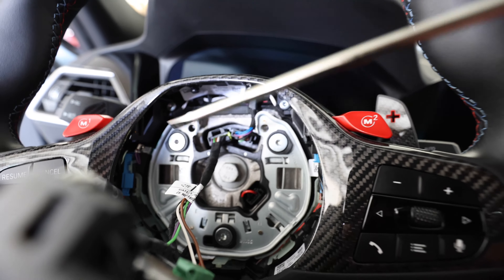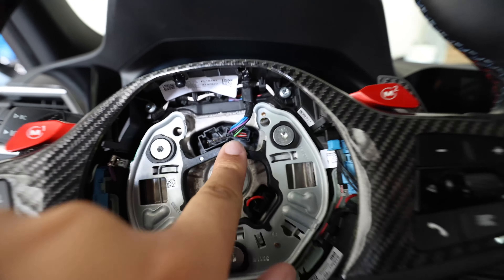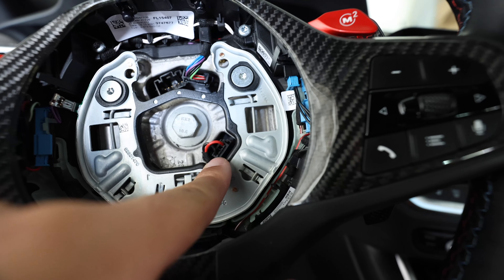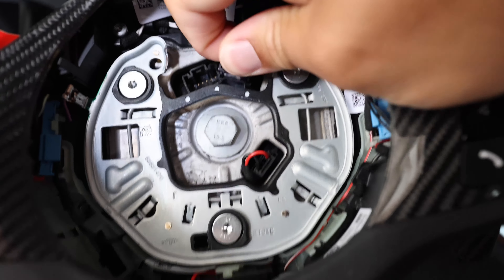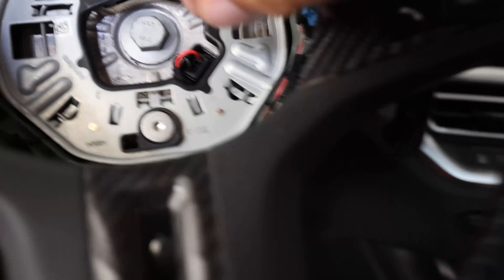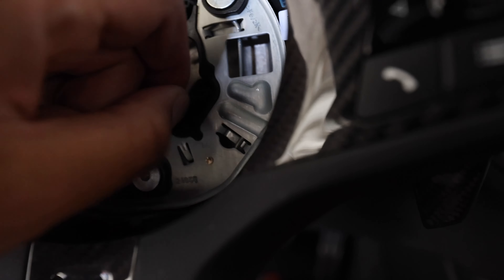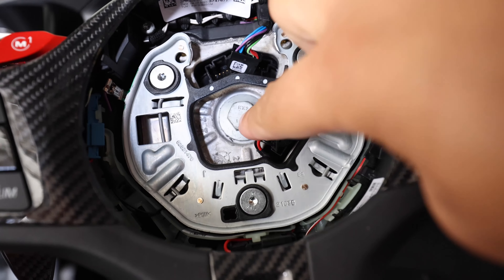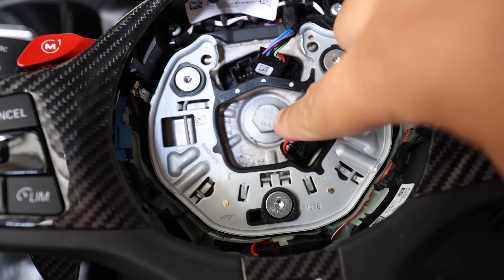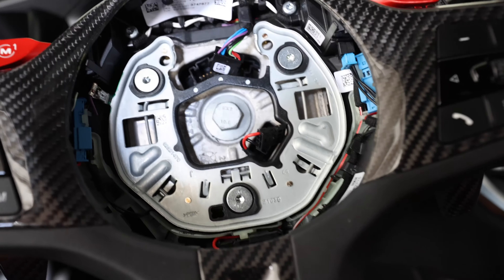Once you get the airbag plugs out, you're going to have this plug right here and also this plug right there. Just pull those out — give it a good snug pull and it comes right out. Same way with this one here — give it a good pull. Now that both of those are out, you're going to have to take off the center bolt. You'll probably need a breaker bar — I think it's a 16 millimeter — to break it loose, and then you can get it off from there.